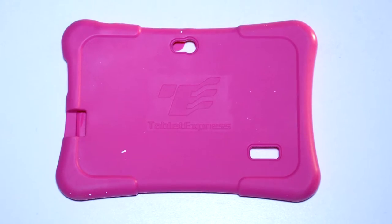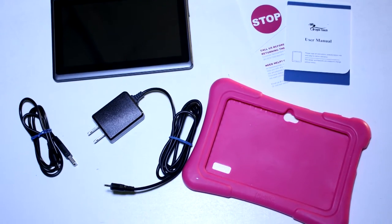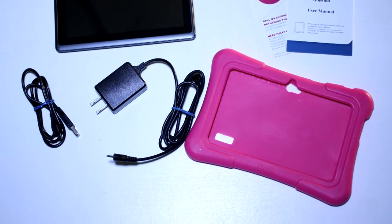This comes with a very protective case, whose color varies depending on your selection at checkout. The tablet, a few cables, and the manuals. The case will certainly protect this tablet from any drops.